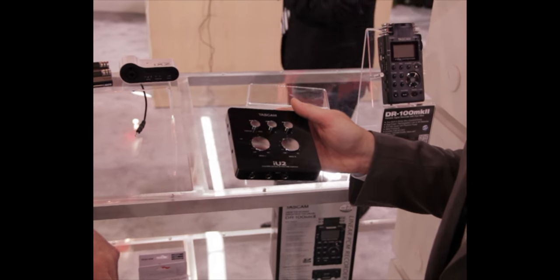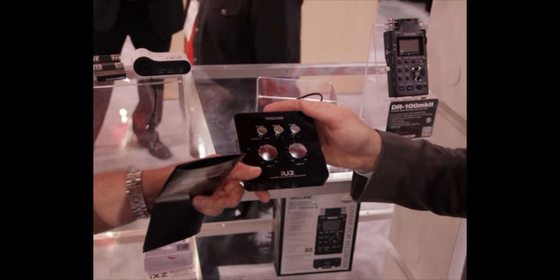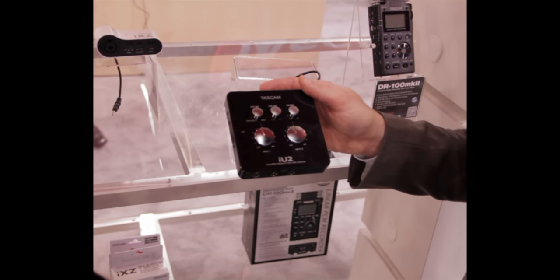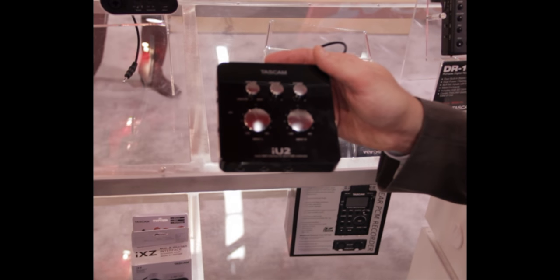This is going to be amazing for mobile warriors out there because it's small, it's compact, and definitely super light. You can barely feel it, so you just pop it in your pack or pouch and take it on with you.